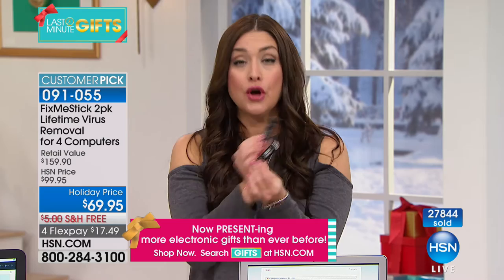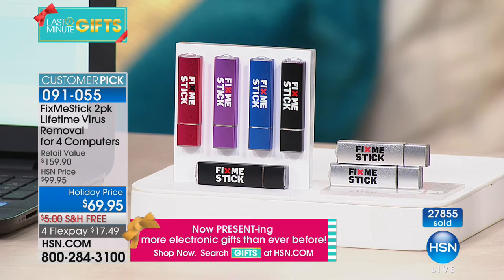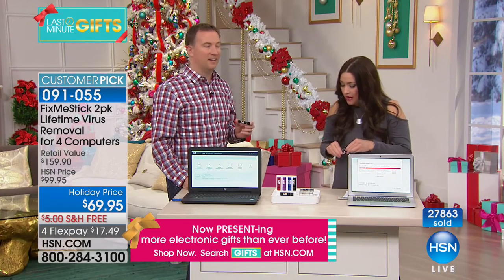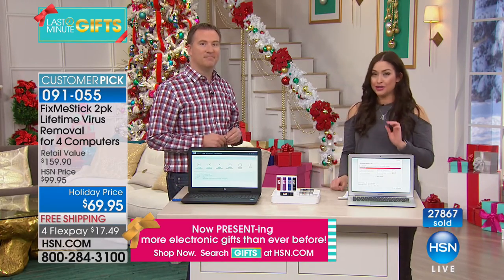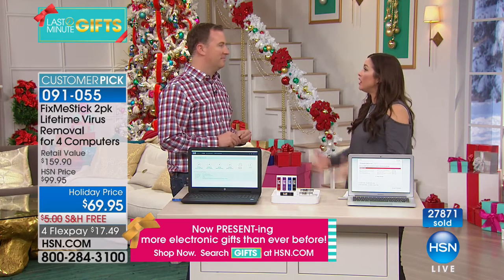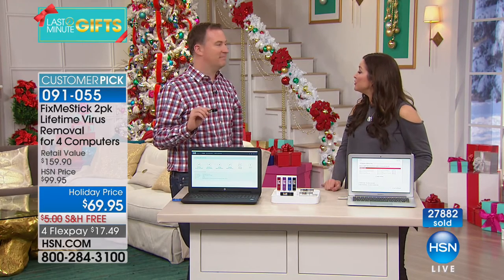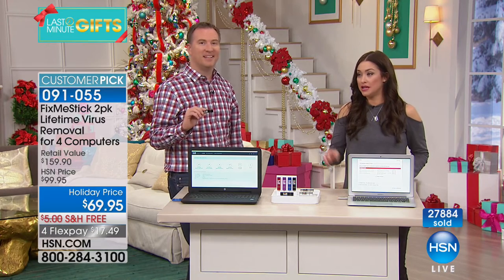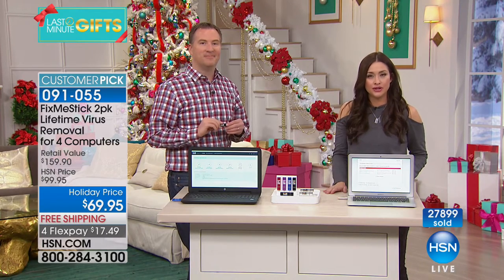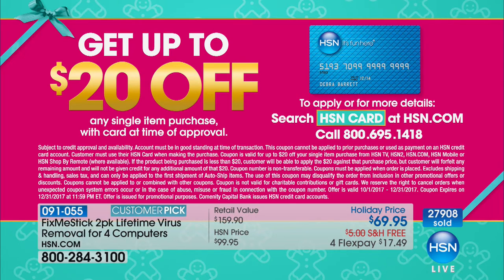The value is incredible — $17 and change with free shipping and handling. Mac and PC are still available; just choose your color. All colors work the same — it's a customer pick, so read the reviews on HSN.com. We're about to hit 28,000 spoken for. Stay in the ordering process. Remember, extended holiday returns mean you have until January 31st.